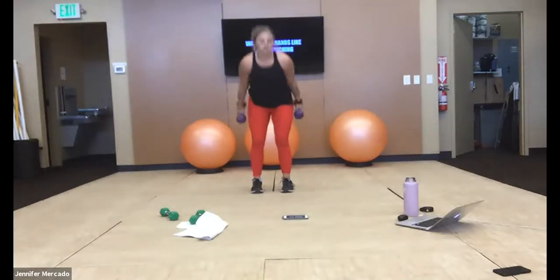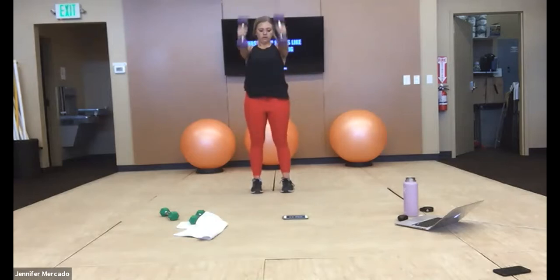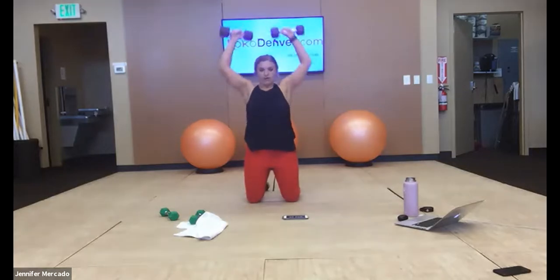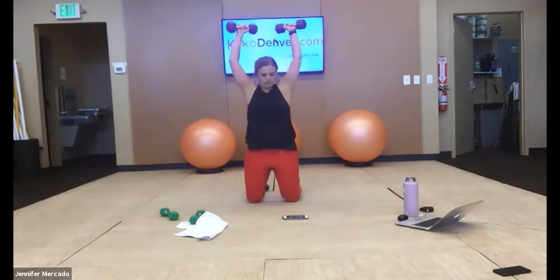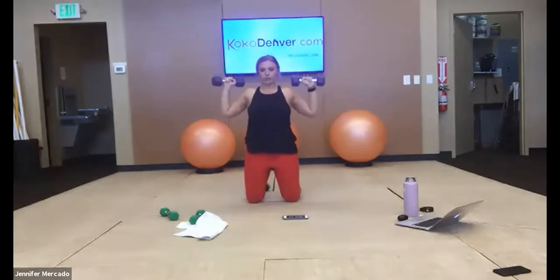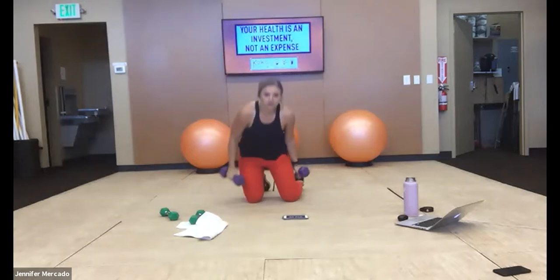Oh yeah, shoulders are feeling it. Good — we're kneeling for shoulder press. They weren't feeling it then, they're sure as heck feeling it now. Hips forward — keep working, we have two more minutes of work.